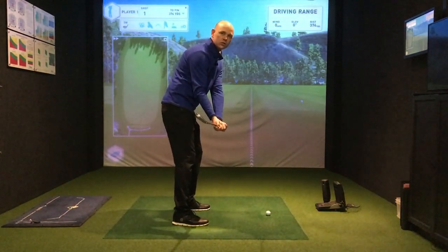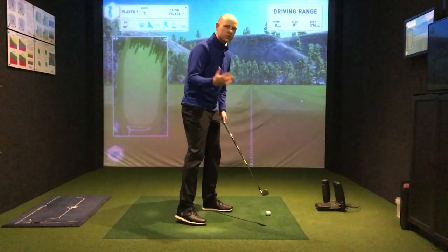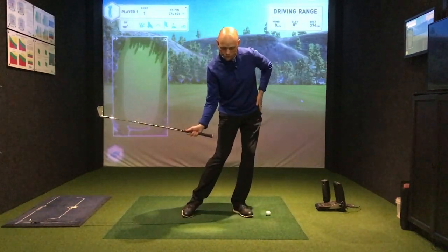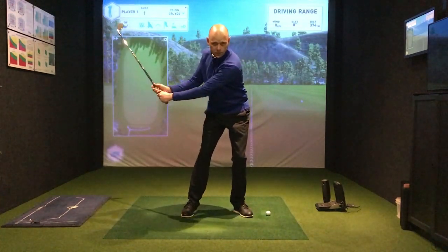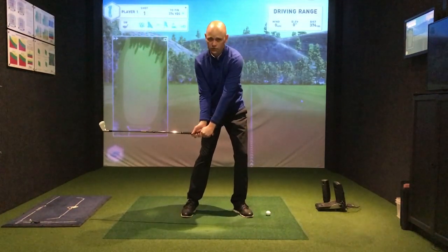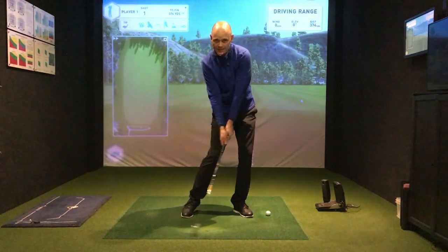There are also varying different club face angles — some people have the face more open, some people have it more closed, depending on your ball flight and your characteristics. Now from face on, everybody is slightly different, but we're looking for some shift of the weight. We want to see the weight over onto the front foot, so there's almost a straight line starting to appear from the lower body. We're also looking for some maintained angle in the wrists — the wrists have still got some stored energy, however it is in the process of letting go of that energy.